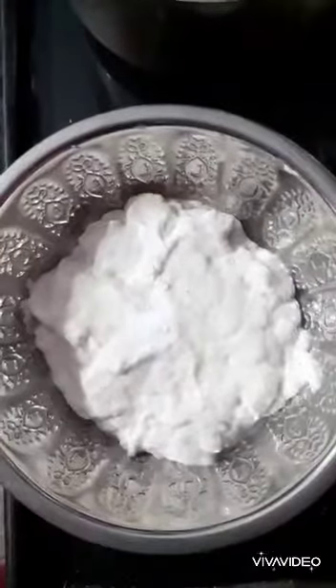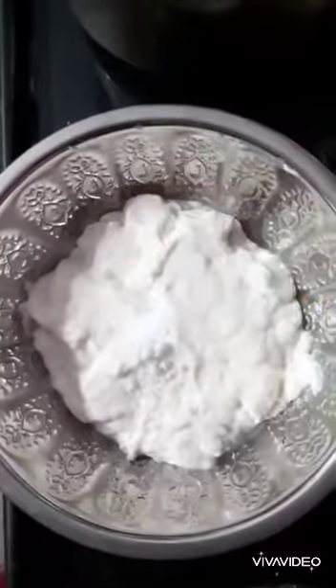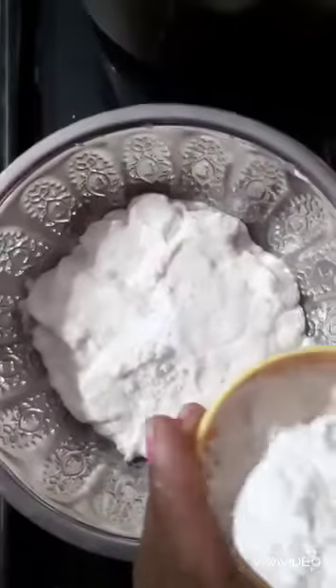1 piece of sugar, 1 spoon of salt, 2 spoons of corn flour.